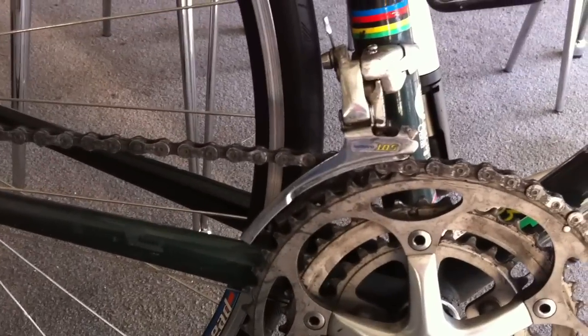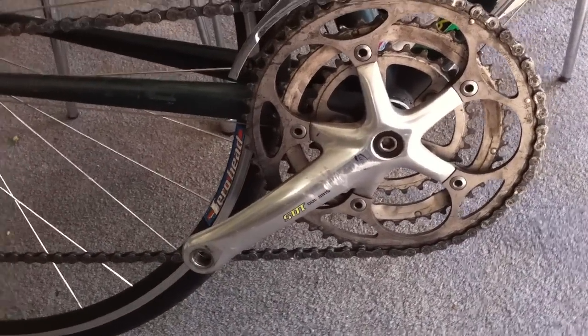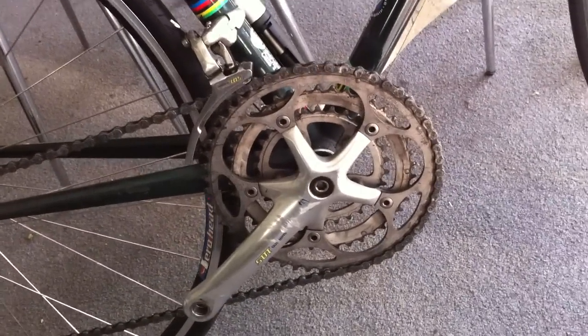Moving into the crank, what you see here is a Shimano 105 front derailleur. This is a Shimano 105 crank, it is 175mm. This is a triple drivetrain — they actually don't make these anymore.